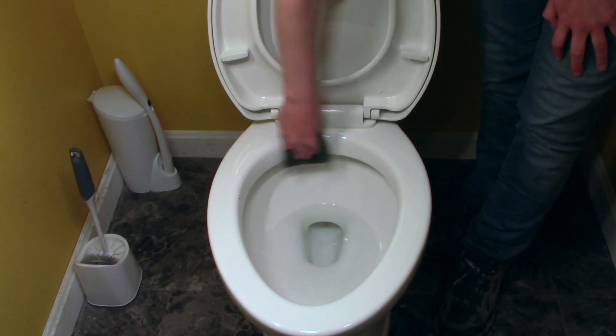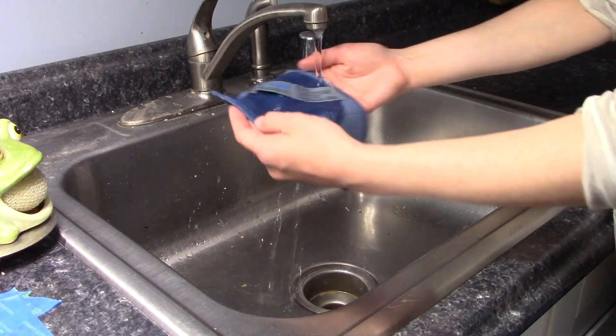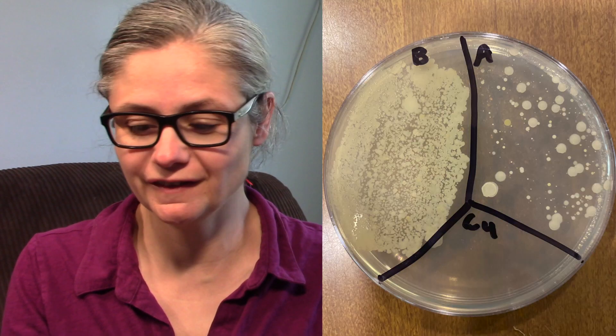Hi everybody. Today's focus: I'm going to test the disinfecting power of the Norwex EnviroCloth. I am not a consultant. I do not have any ties to the company Norwex. I do not do sales for them at all. I am just doing some independent tests on their cleaning products.